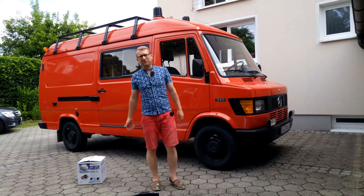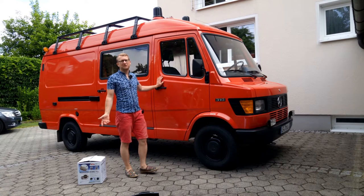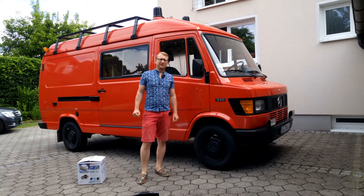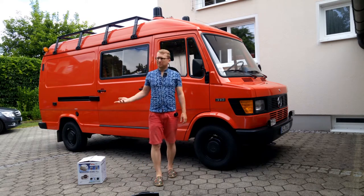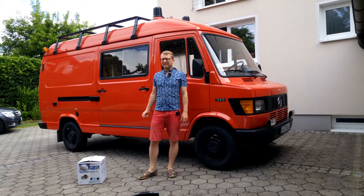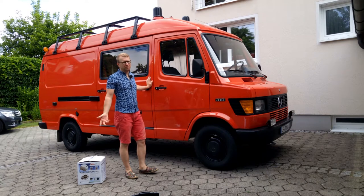Hi everybody, welcome back to our van build series. I am Mike and this is Sir Cedric, our 1988 Mercedes T1 firetruck which we currently convert into an Overlander camper van. My job for today is something that most first-time van builders like myself probably fear most — that is cutting the first big holes into the virgin roof of our van.